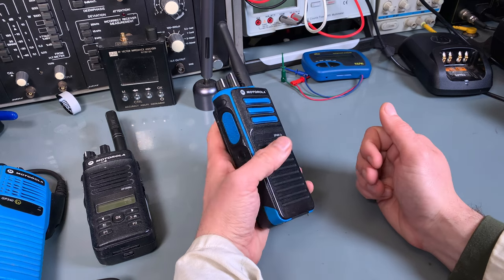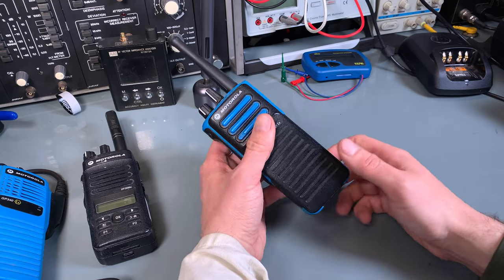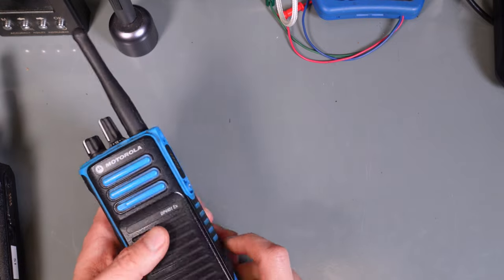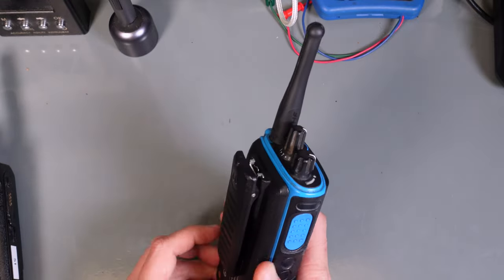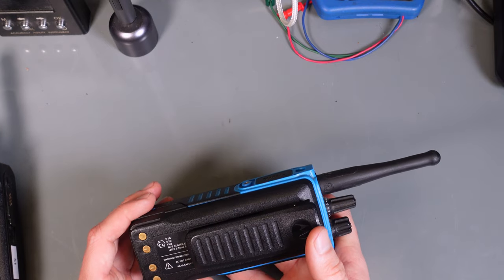That can be, for example, a coal mine where you've got dust, or it can be a gas well where you've got oil fumes. Those radios should be safe to operate according to the limits that are specified in the rating.